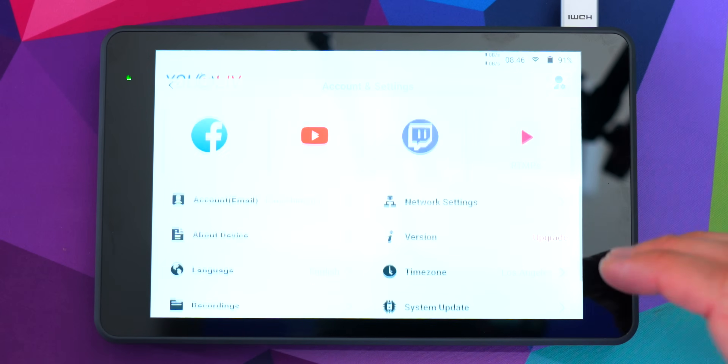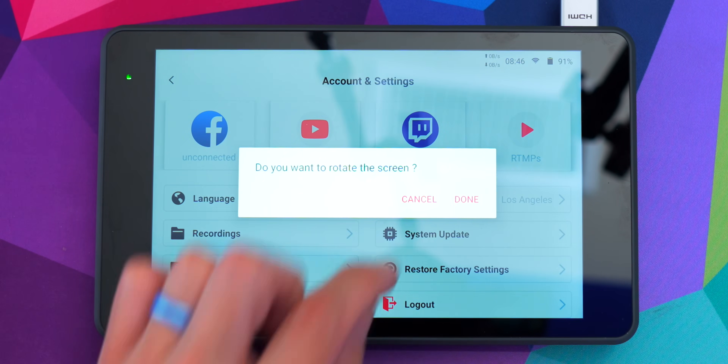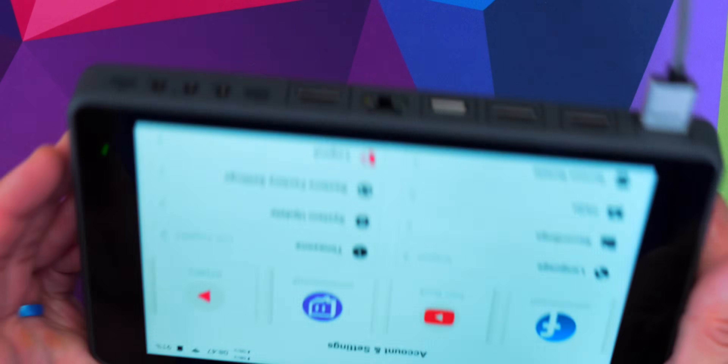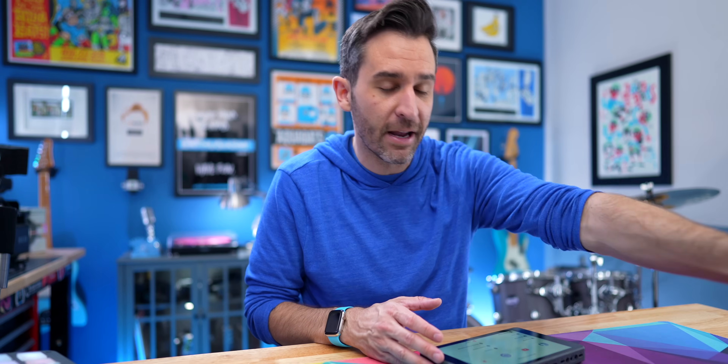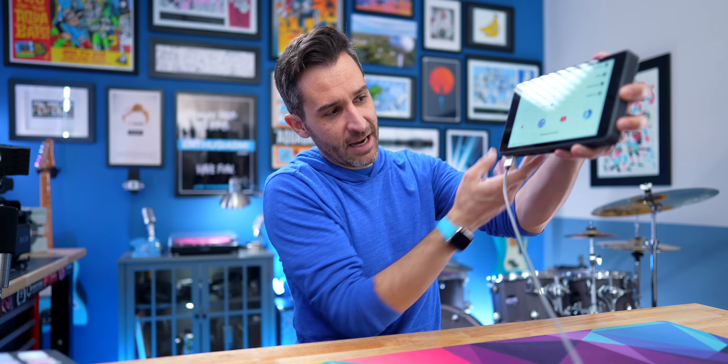One thing I really like — a small detail that makes a big difference — is that from the home screen, if you go into your profile down at the bottom, there's now an option to screen rotate, which will flip the screen and means all your inputs are now going to be on the bottom instead of the top. Sometimes if you have it mounted up on something, you might want all your inputs coming out the bottom instead of the top. This just gives you more flexibility.